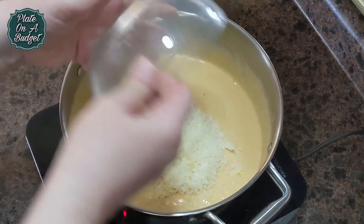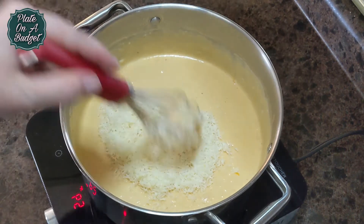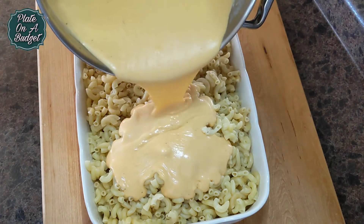Finally, add 2 cups of grated parmesan for that rich nutty flavor. Pour over partially cooked elbow macaroni and mix well.